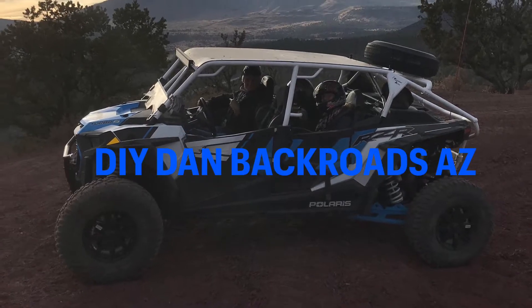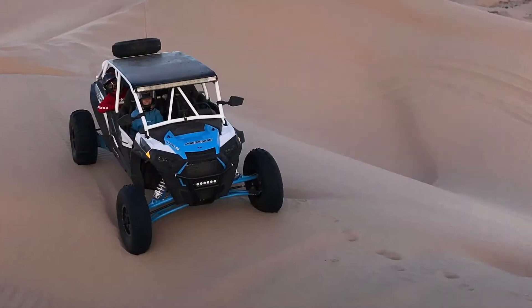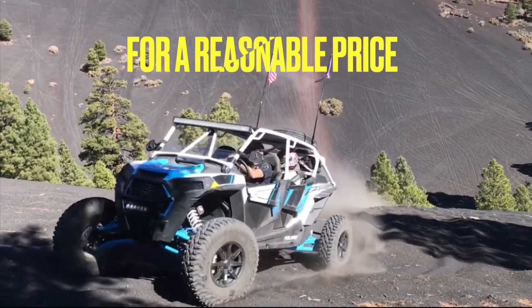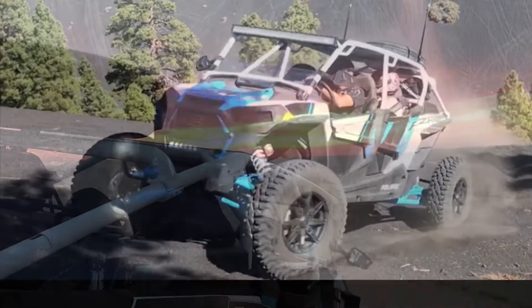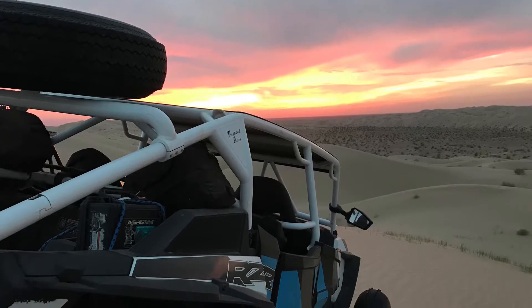This is DIY Dan again and this is another episode of Backroads Arizona. In this video I'm going to be installing the spare tire mount. I looked online trying to find something I liked but nothing really accommodated what I wanted to do, which was make the back of the RZR still useful — because I like to take my dogs with me, and if I put an ice chest back there I don't want the spare in the way.